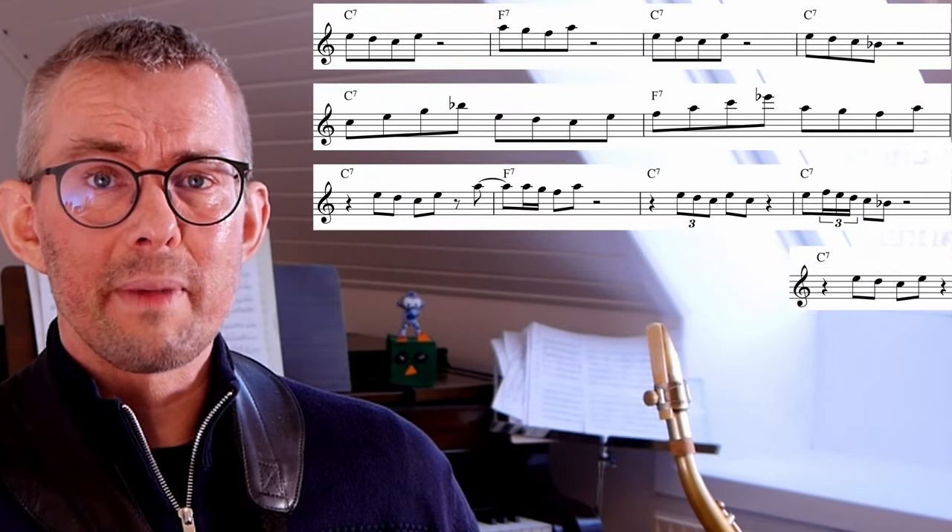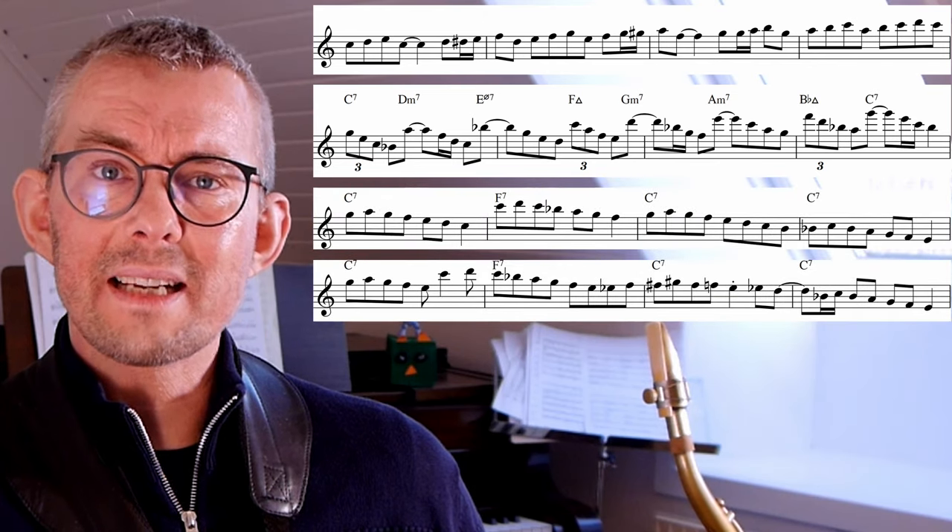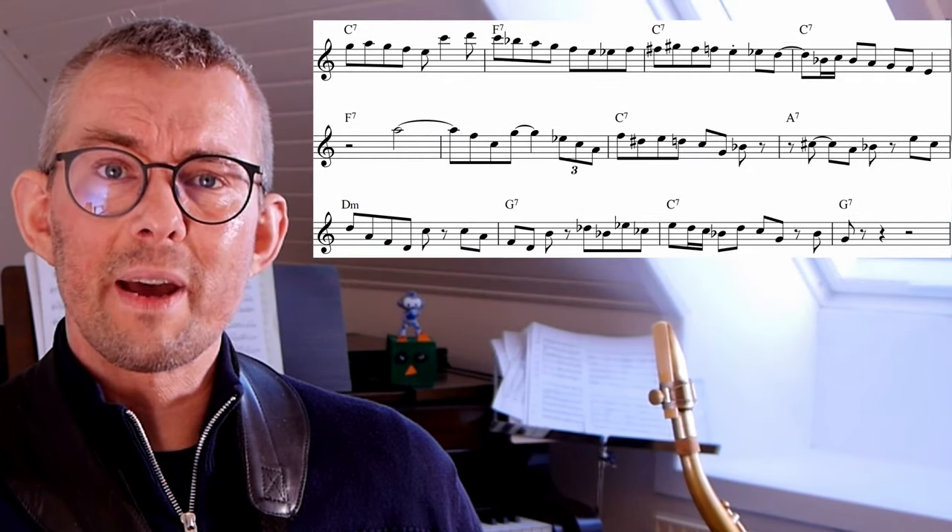Everything is of course in the lesson manual — tons of rhythmic, chromatic, vertical, and horizontal lines, exercises, and full etudes on the blues form. Get the lesson manual on Patreon; the link is in the description. I think I never get enough of Chris Potter — if you want to dig into more of his melodic basics, you must check out the amazing Chris Potter in this video. Play music. Have fun.